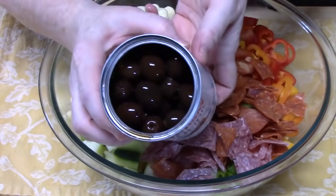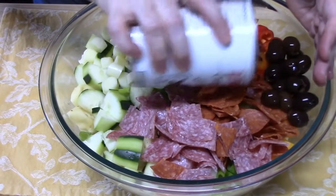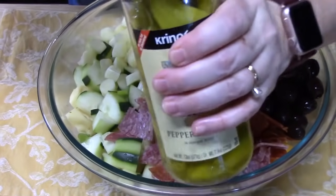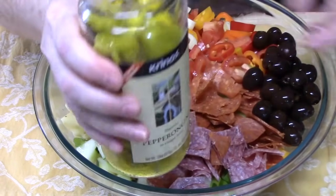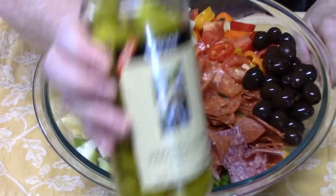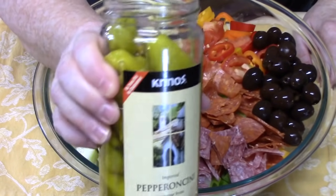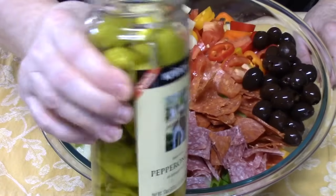Black olives — I like to use them whole, so I'm going to pour some of those in here. I'm going to take some pepperoncini — I'm not going to add the juice or anything, just the whole pepperoncini. I'm going to put a few in the salad. My husband loves the pepperoncini so he'll be able to enjoy those. It'll add a little heat to the dish, so if you don't want to add these you do not have to.